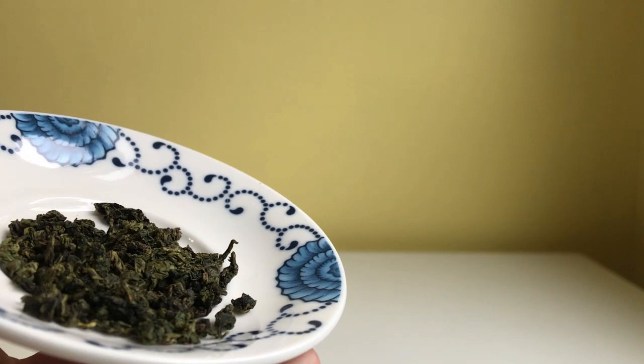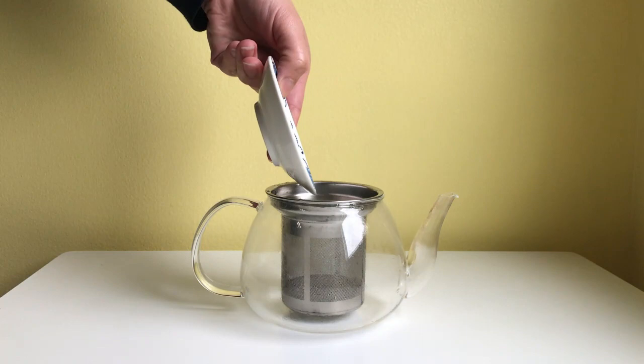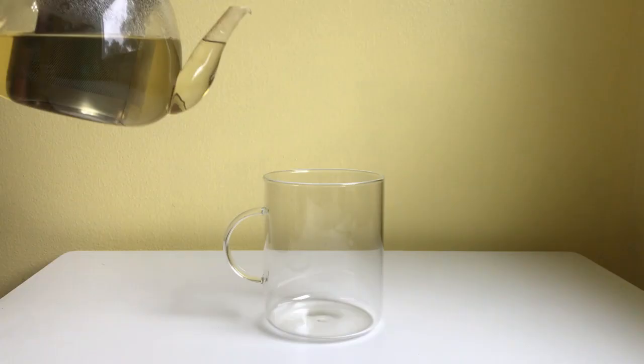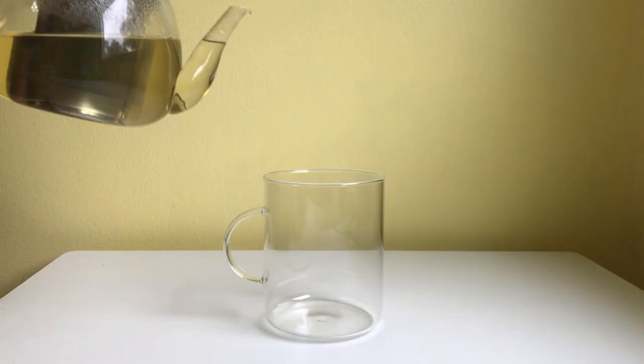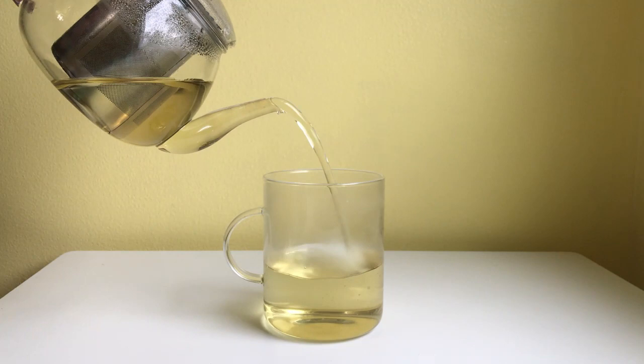Normally this is one that I would brew in a gaiwan. Crafted Leaf Teas writes that this Ti Guanyin is overgrown with wildflowers and fed by naturally sweet and clear spring water. Wildflowers grow freely among natural flora and work to both attract insects away from the tea leaves, but also infuse the tea plants with their complex aroma. This Ti Guanyin offers milky and orchid floral aromas complemented by a creamy texture, while later infusions shift toward tropical plantain and mango.